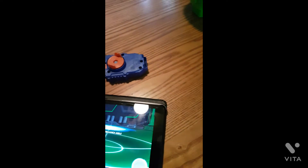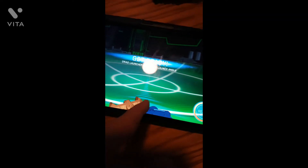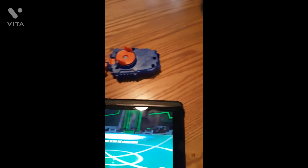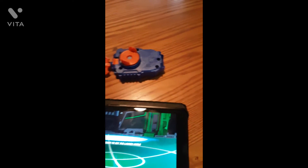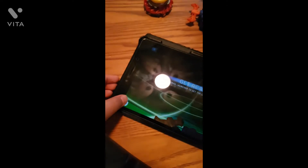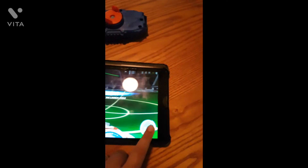This launcher also had a QR code. If a launcher has a QR code, you can scan it into the game, but I think this is the same launcher included in the set — the people who made it maybe got confused and duplicated the QR code. Launchers can be scanned in too. You can also change launchers in the app by pressing this button.